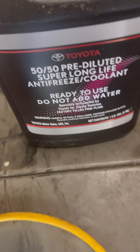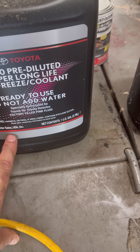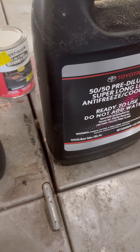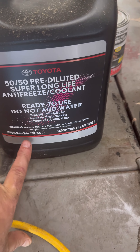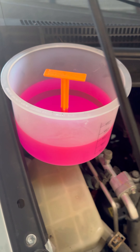Here's the coolant I'm using — this is from Toyota, pre-diluted. I have two bottles. I'm not sure it'll take more than one, but just in case I need more I have extra. That's what I'm using.